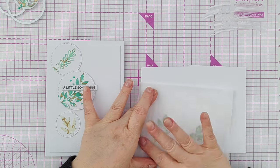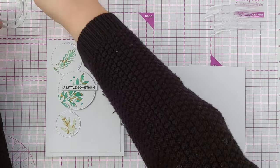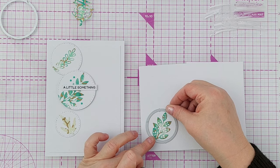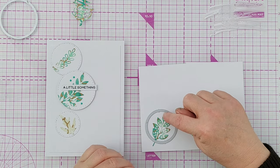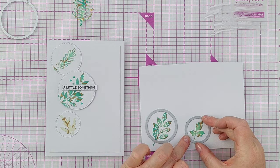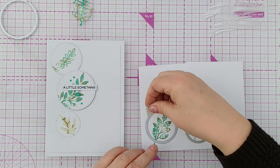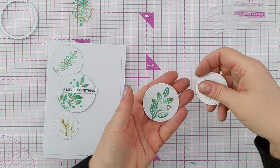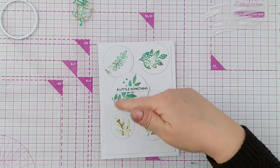Press them down with a bit of deli paper to keep them clean. I've got my two circles and I'm going to position them so I get the whole leaf here — one is going to be cut off at the stem and the other will fit in the whole circle. I'm going to tape those down to keep them in place, then run them through my mini Gemini. So there we have our two leafy circles.